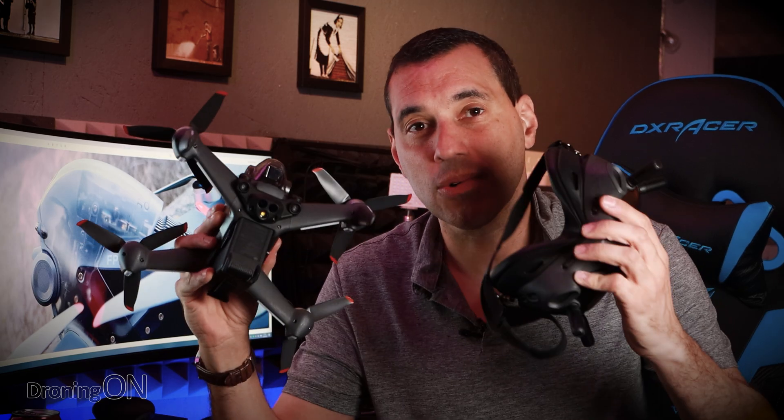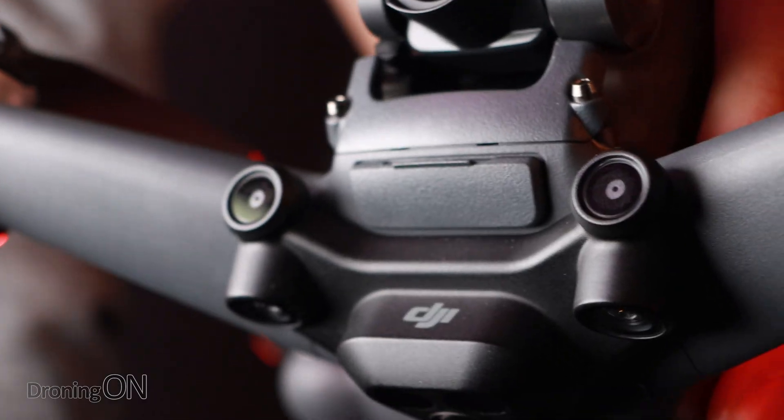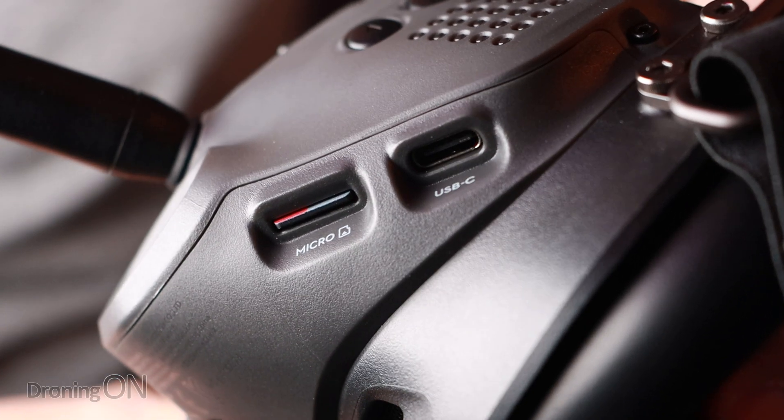The FPV drone and the goggles both have an SD card slot, and it's invaluable that you put an SD card in both. The SD card slot on the drone is in the front little container, and the SD card slot on the goggles is just on the side. The benefit of having a card in both means that when you're recording, it's recording simultaneously to not only the goggles but also the drone — meaning that if you do happen to lose your drone, at least you have a copy of exactly where it went down on the SD card in the goggles. The goggles also record audio from the drone, which is always quite interesting to have a listen to.